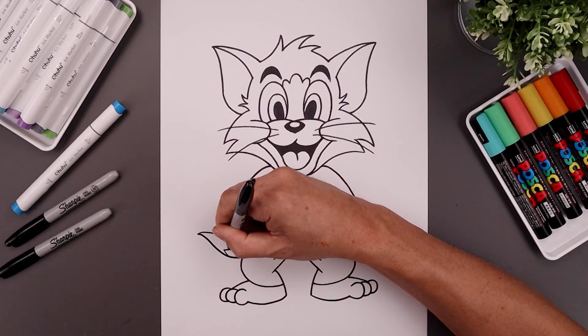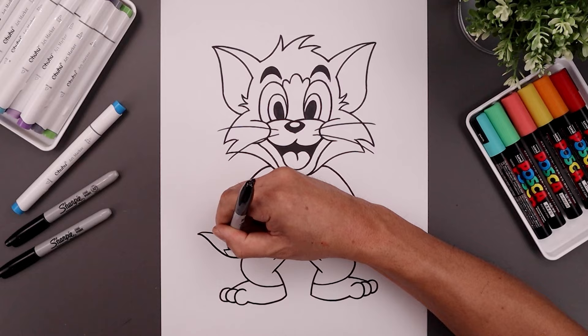Let's separate the end of the tail with a little zigzag and then we'll finish off by signing our art and adding a splash of color. And that's pretty much it — that's how we draw Tom from Tom and Jerry. I hope you enjoyed today's lesson. If you did, please give this video a like and share it with all your friends. I want to thank you for watching and I'll see you again soon.